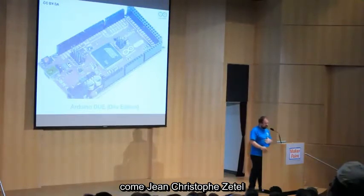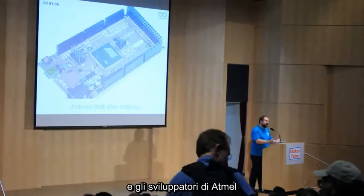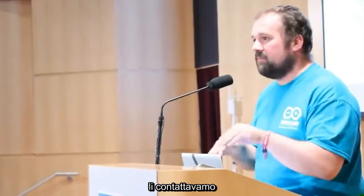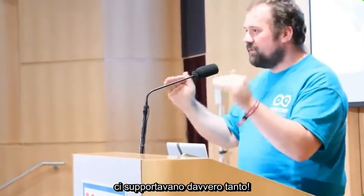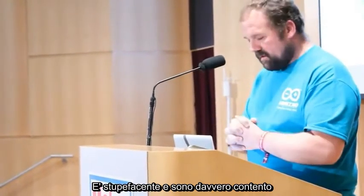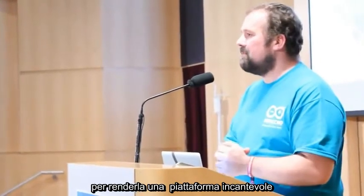Jean-Christophe Zetel is managing the group, and Thibaut Varlet is the developer inside Atmel who did an amazing amount of work. We would ping him at midnight when he was asleep on the couch saying 'Thibaut, this thing is not working,' and he'd respond. That level of support is fantastic. I hope you join us in this process to turn this into an amazing platform that anybody can use to make great products.